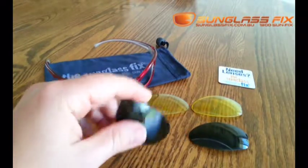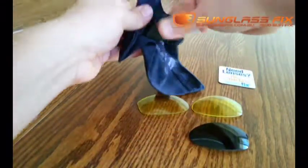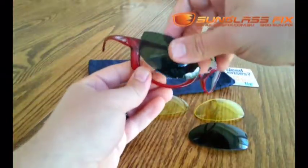When your new lenses arrive, the first thing you want to do is give them a little bit of a clean with the complementary lens cloth, and then you can go ahead and install them.